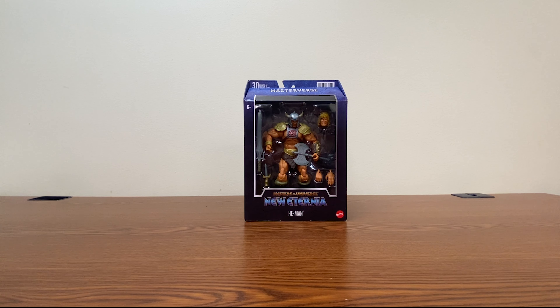This is the Nightwolf howling at you, and today we're going to take a look at the Masterverse Masters of the Universe New Eternia He-Man figure.